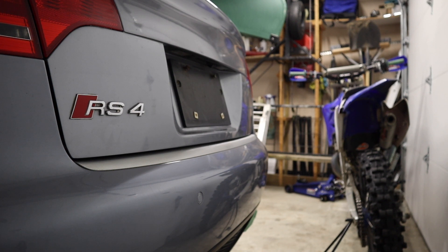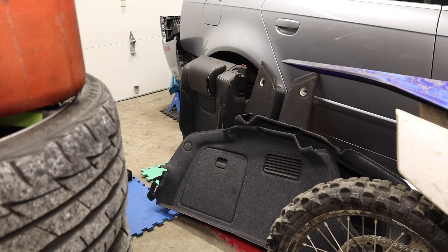Welcome to One Weighted Machines and the B7 Audi RS4 Series. In this video we will be weighing the rear seats and the rear trunk carpets.